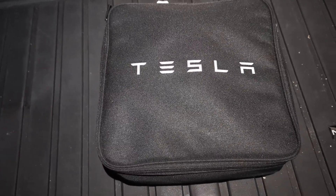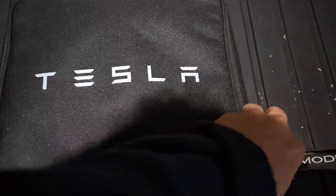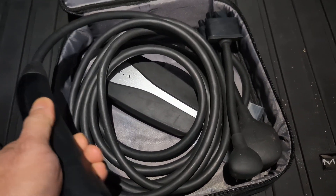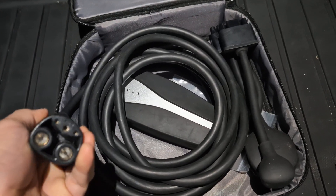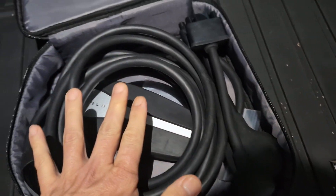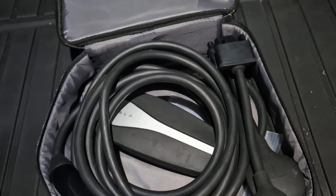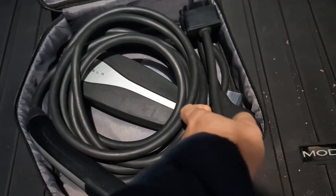So if I open this kit, I have a couple of things. Basically I have a 22-foot cable, and it is a NACS connector that is compatible with your Tesla. This is, by the way, an EVSE or charging connector — not the charger. The charger is inside the car.